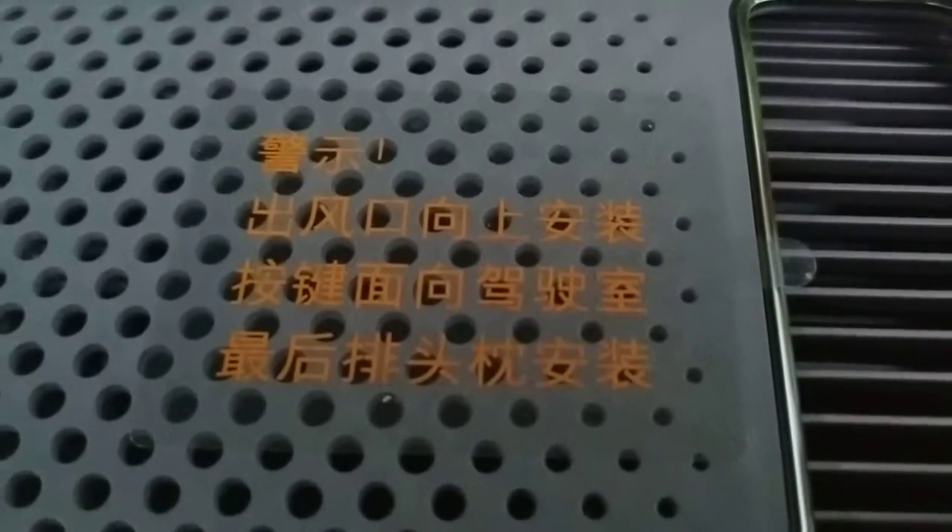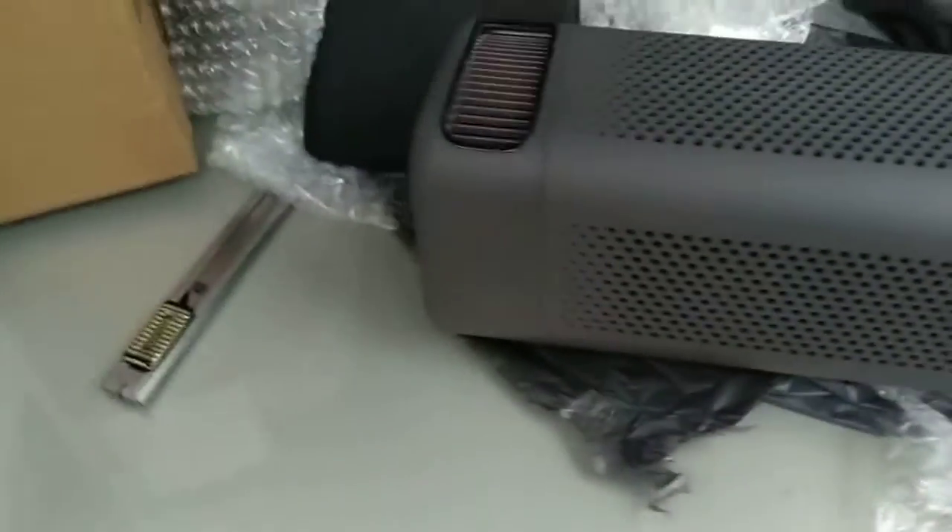What I'm supposed to do here - I guess I'm supposed to peel this off and put it here. And I guess I have to unlock it to see what is inside. Wow.